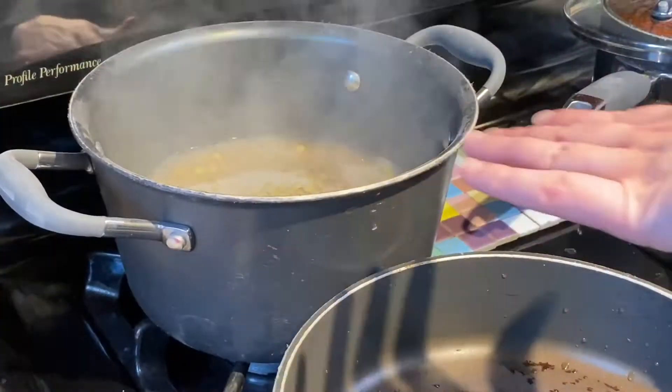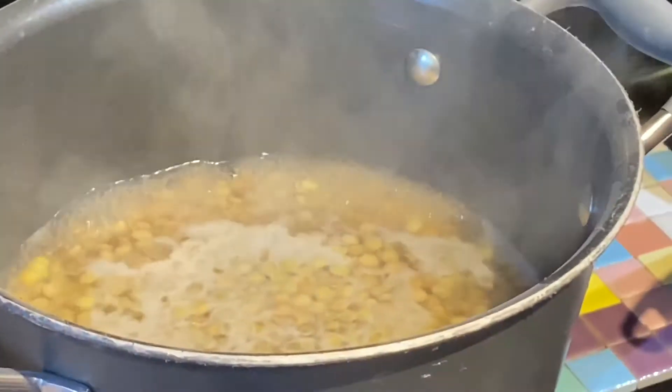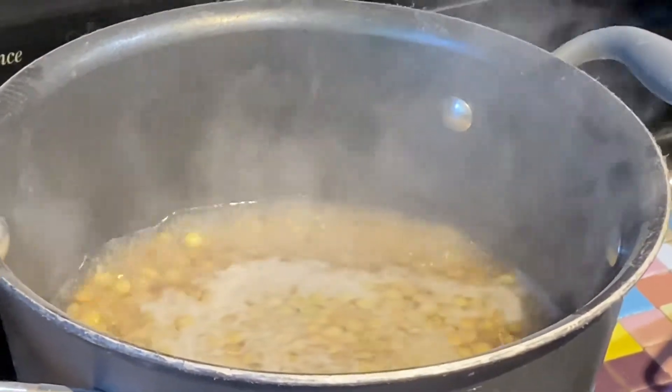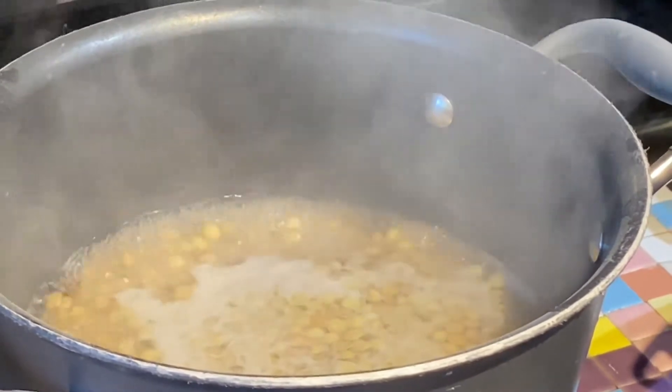Our lentils have come to a boil, so we've put the timer on for 15 minutes. We're just parboiling them — we're not cooking them all the way because after that we're going to drain them and cook them with the rice. We'll let those cook while the sauce simmers on the back burner.